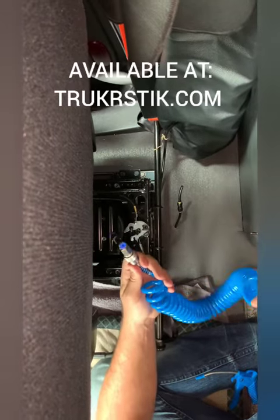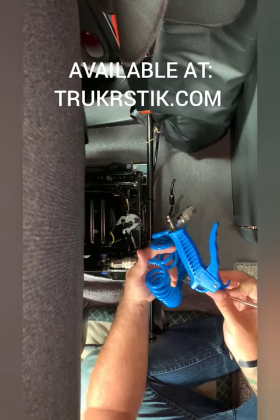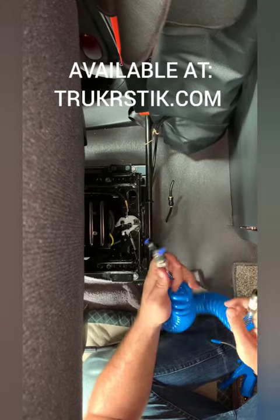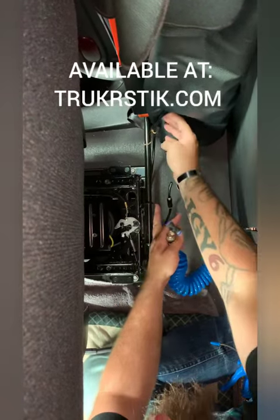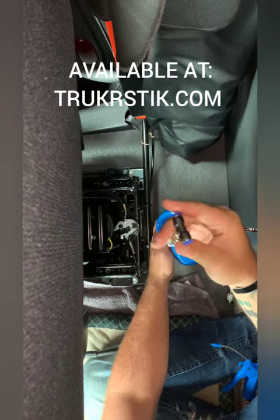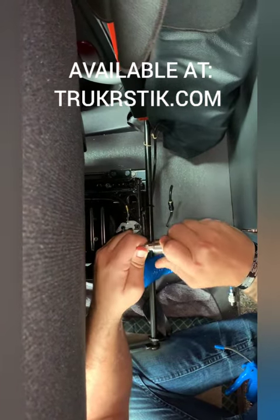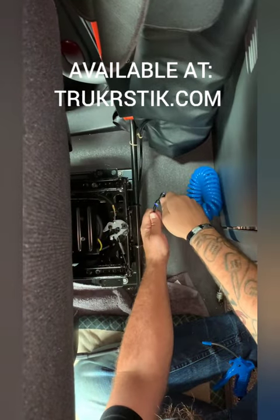Hi everybody, today I'm going to show you how to install the heavy-duty truck air gun set. It goes right into the seat on your airline. I've already kind of prepped it — just basically snip this end out and I'm going to attach the quick connect. It's very easy; the hose line will just push right into that, and it's a quick connect on both ends, which I'll show you here in a second.